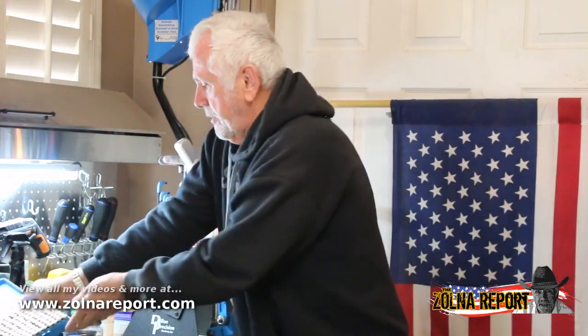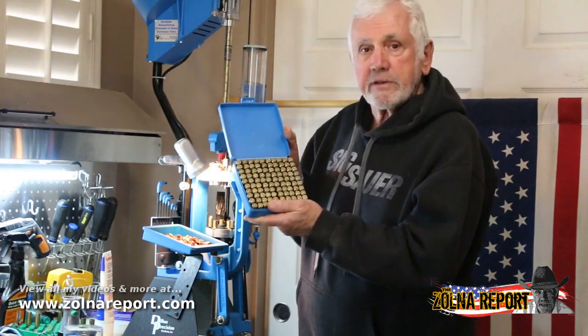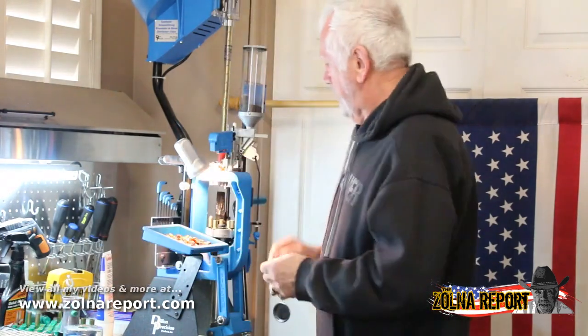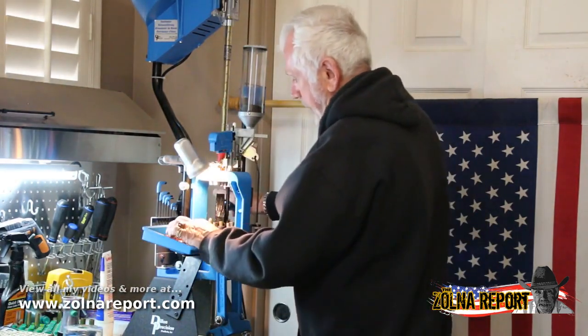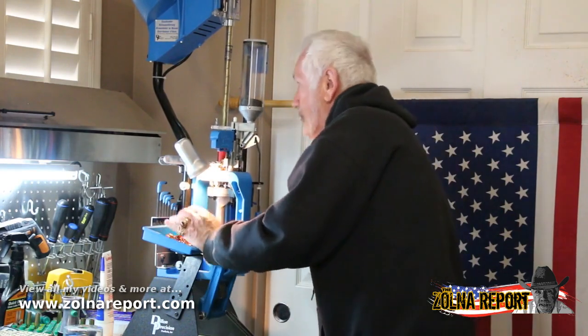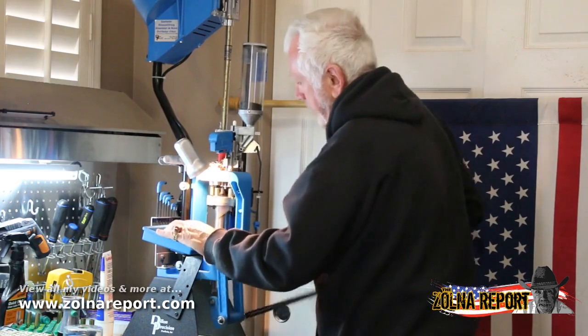I've loaded up around 1,100 rounds. This is what they look like when they're in a case, and I'm going to show you how simple it is to operate. You take this handle, you pull it backwards, you drop down a new case, you lift it up.